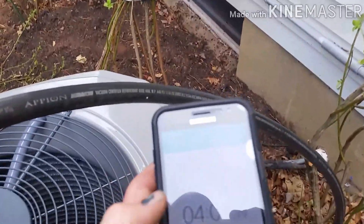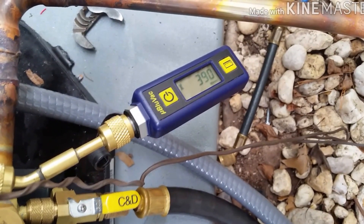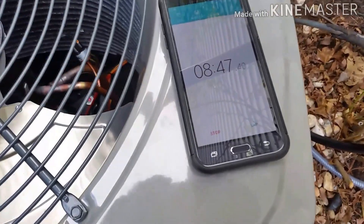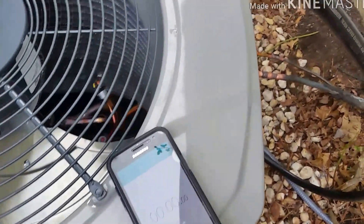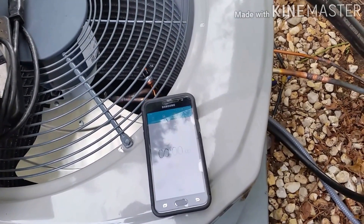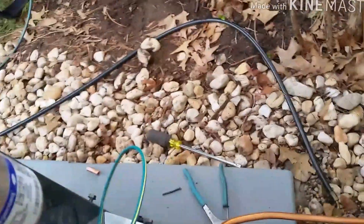Let's see what time it is now — four minutes. We're sitting at 300 microns.